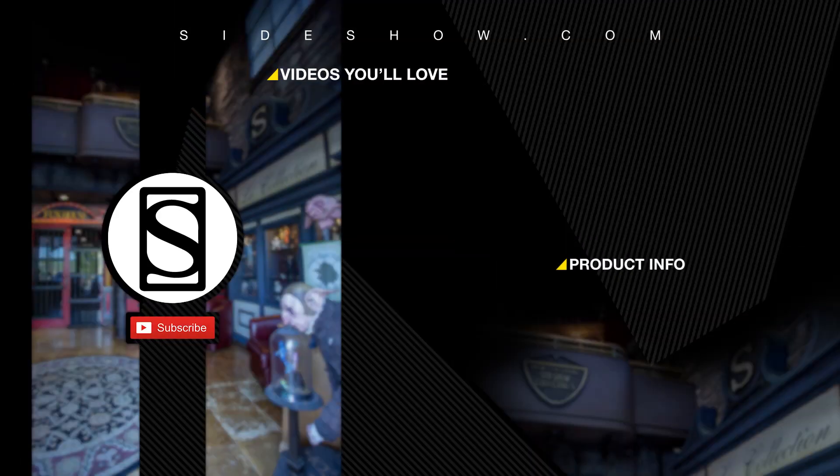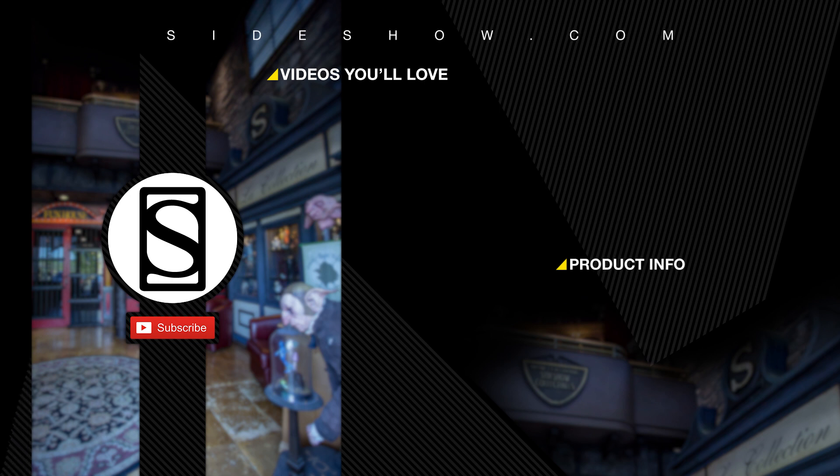Did you enjoy that video? Be sure to subscribe by hitting the S icon on your screen and click the bell icon to be notified whenever a new video is posted. If you'd like more info on the items featured in this video, click the link provided under product info. Thanks for watching and don't forget to let your geek side show.